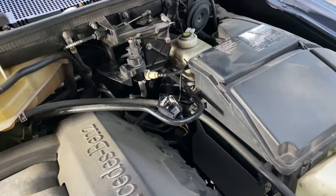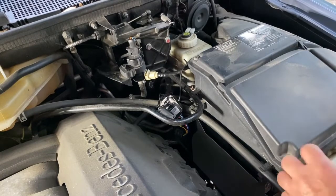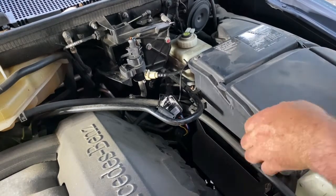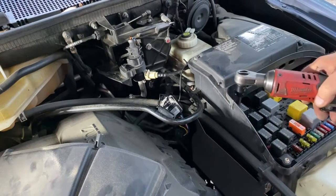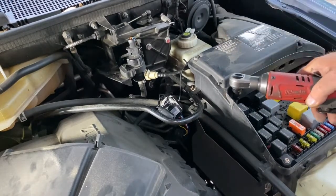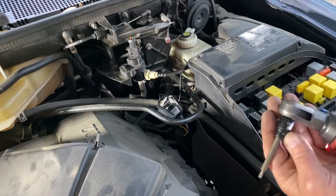I'm going to be installing this on the ML350 — your installation could be different. For the ML 350, 320, 430, 550, 500 — pop open the main fuse box lid. I'm going to take out these four — actually the back ones. One, two, three, four, five. This is a Torx T20, I believe.